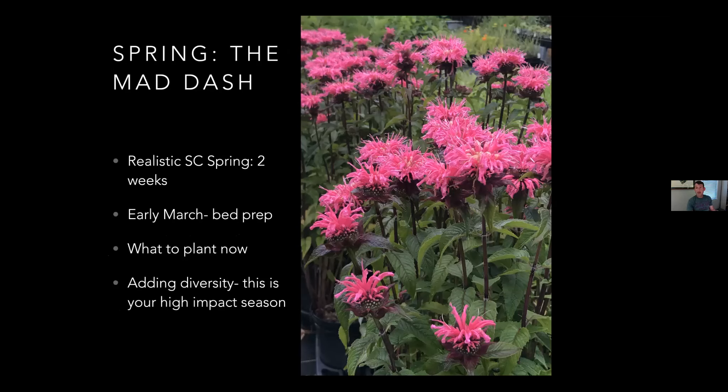Spring - as a grower it gives me hives because everything has to come together for me at once. Spring used to be my favorite season growing up, but now it's fall. In early March, you need to be doing your bed prep. Everybody knows that a true South Carolina spring is only about two weeks if you're lucky. But 2020's spring was phenomenal - one of the best springs I've ever experienced. Adding diversity in this season is so easy because you can just plant.